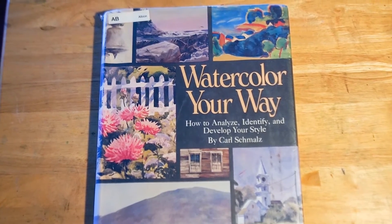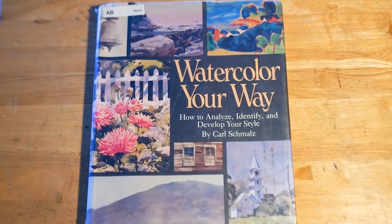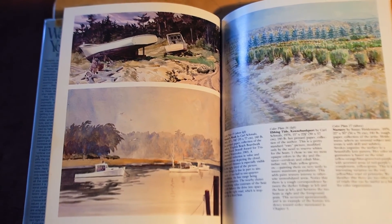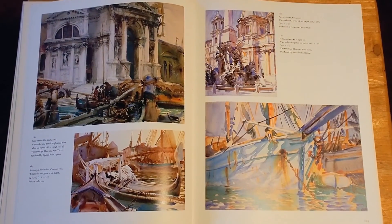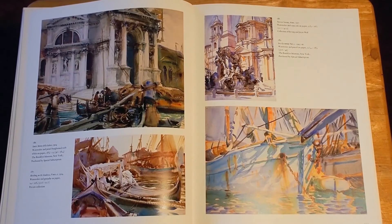Watercolor Your Way by Carl Schmoltz — he gave workshops in Bermuda and so he was a big influence on my watercolors. So these are some watercolors of similar subject matter. These Venice watercolors by John Singer Sargent should be a good help to me.